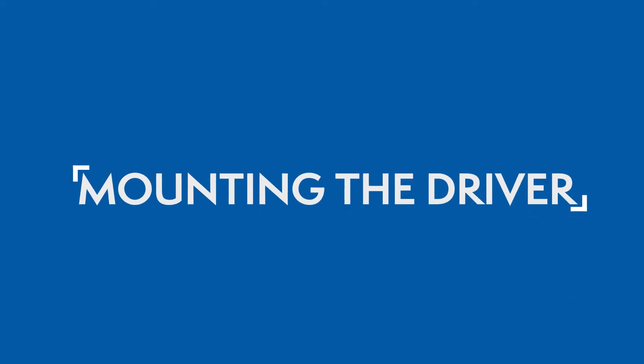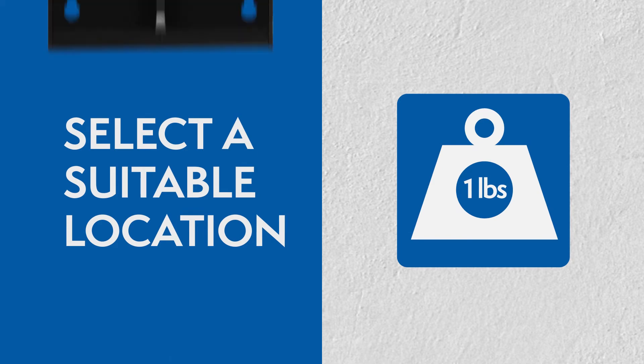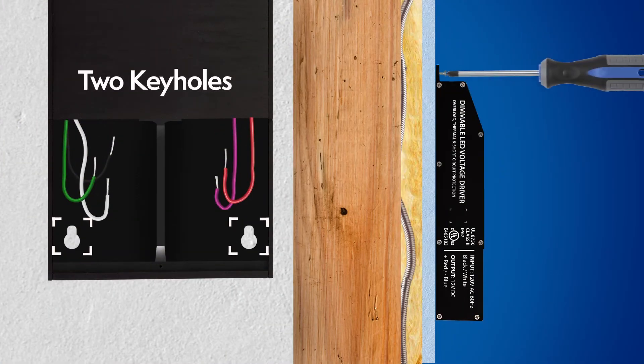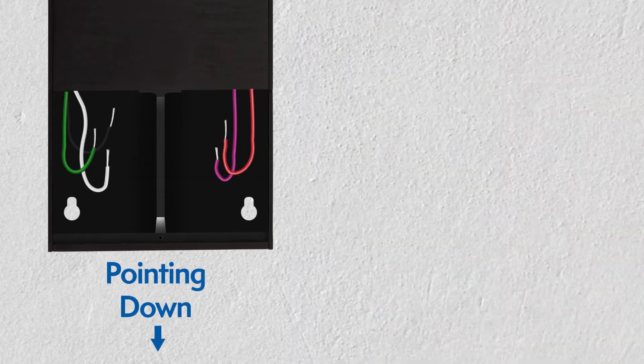Mounting the driver: Select a suitable location to support the weight of the driver. Use the two keyholes in the driver's case. It's recommended to mount the driver vertically where the wiring compartment is pointing down.